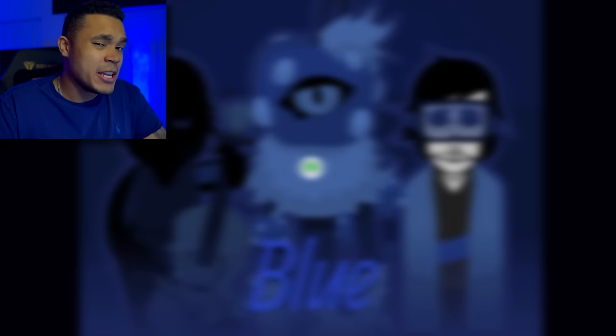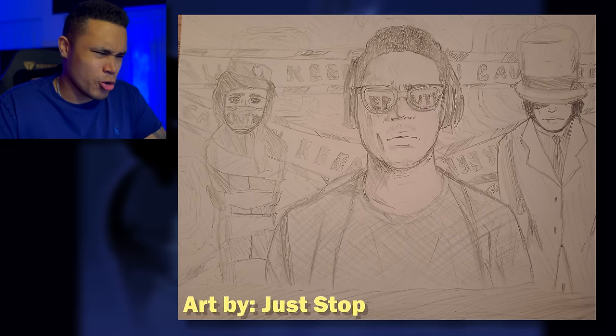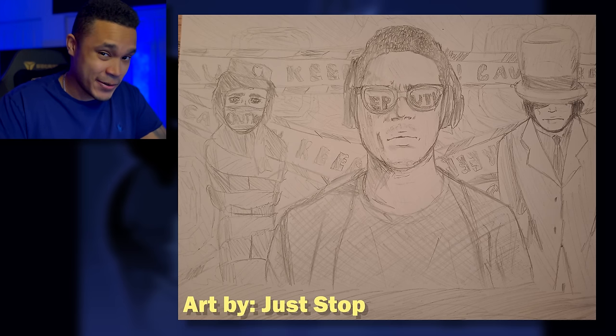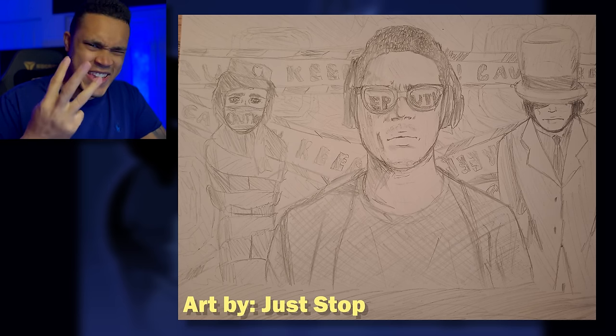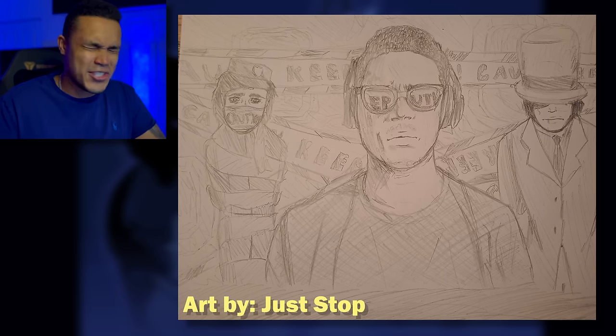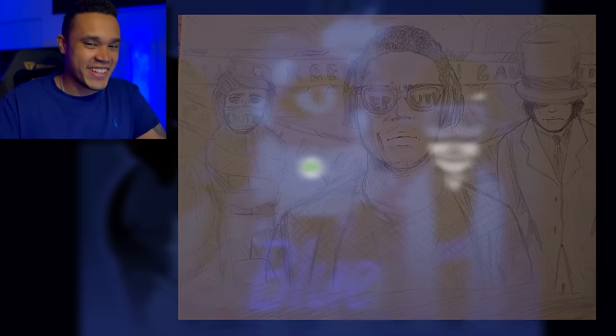I think they're awesome. Got one coming in from Just Stop — crazy sketch. This one is a recreation of the yellow Colorbox version 3. It is crazy how detailed this sketch is. It matches the thumbnail like perfectly. Solid sketch, I love that recreation. That's great.